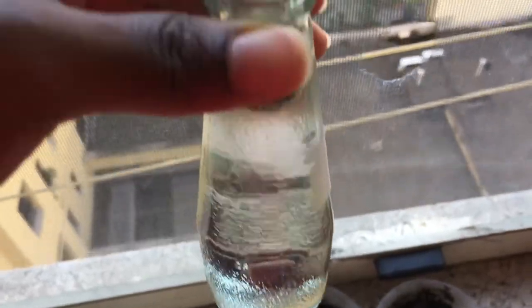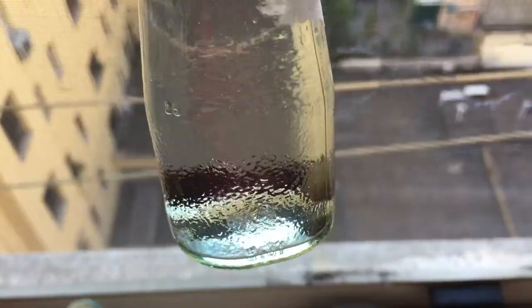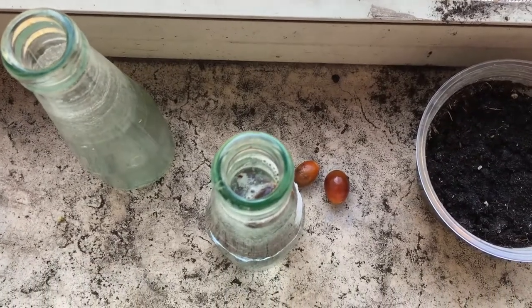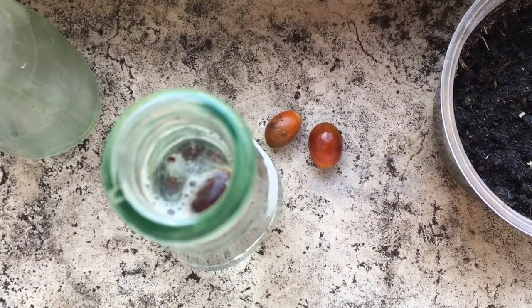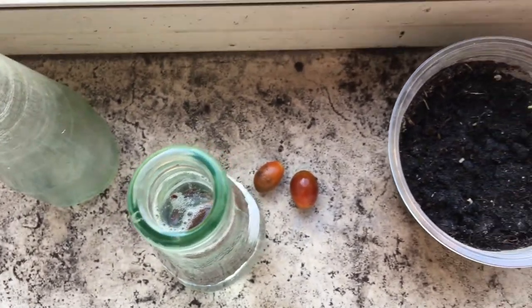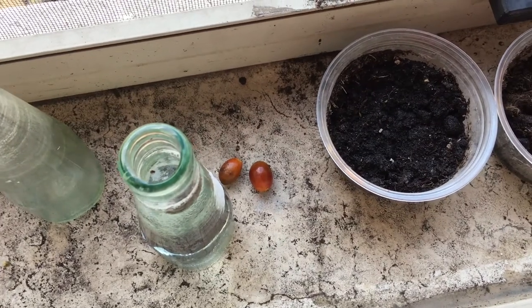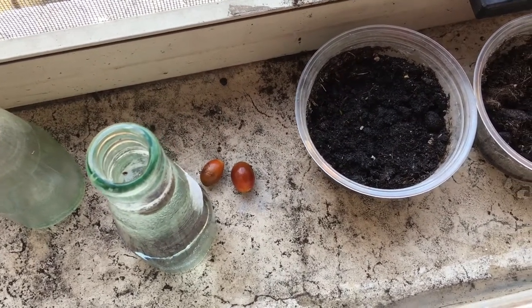In this jar I have some date palm seeds that I found just near the tree. I picked them up and I'm soaking them, then I'll try to sprout them. I've heard they can take anywhere from a few months to a year to sprout, so patience is a virtue.